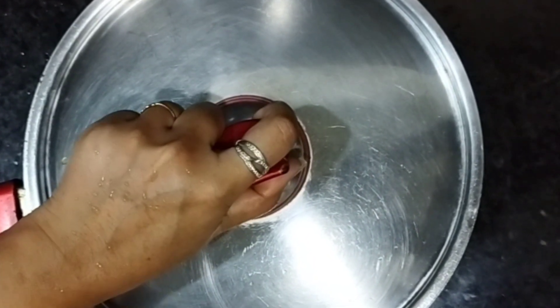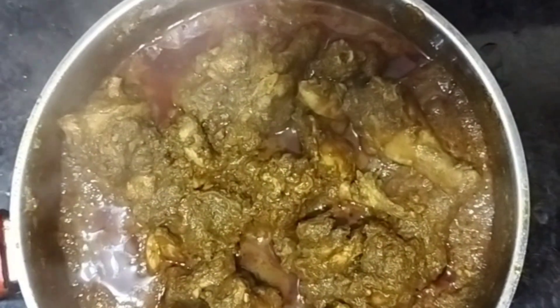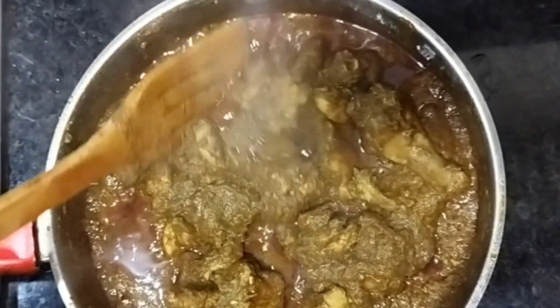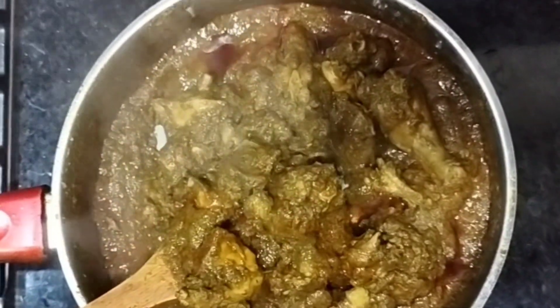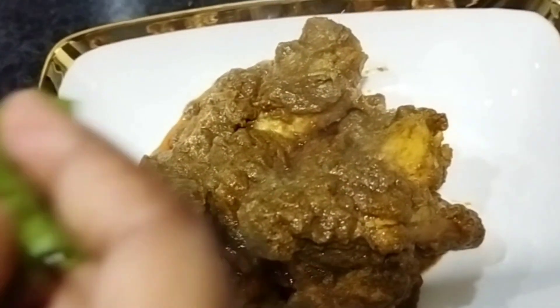Chicken ready! Add chicken. Wow, mustard color. Add chicken — mustard color, add, add, add.